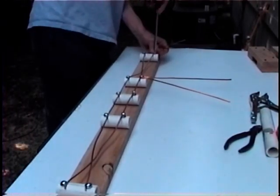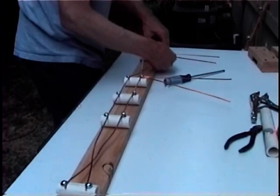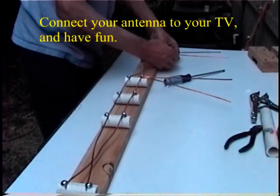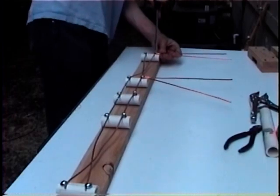The next step is to connect your whiskers. Each whisker is made from a 20-inch length piece of wire that's bent in half. Cut them a little long, then trim them so that you know they're uniformly 10 inches long when you're finished.